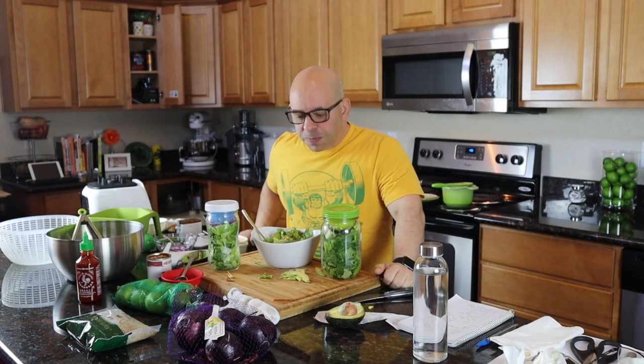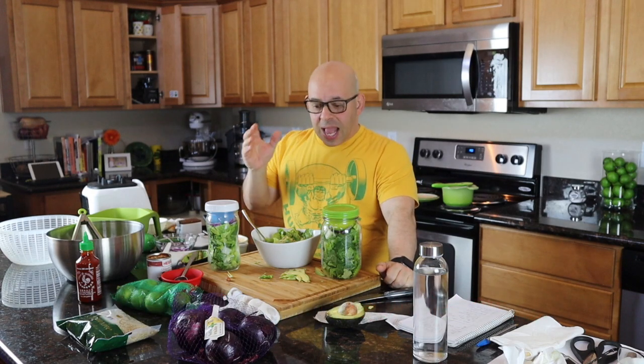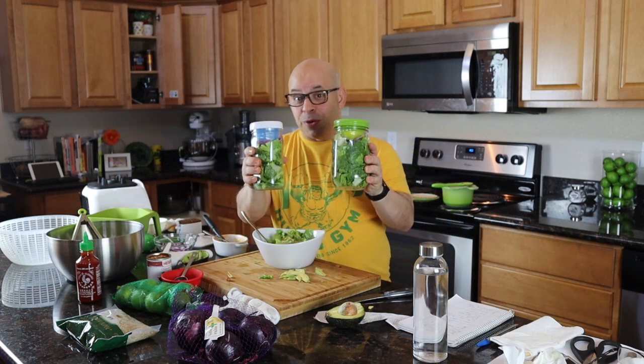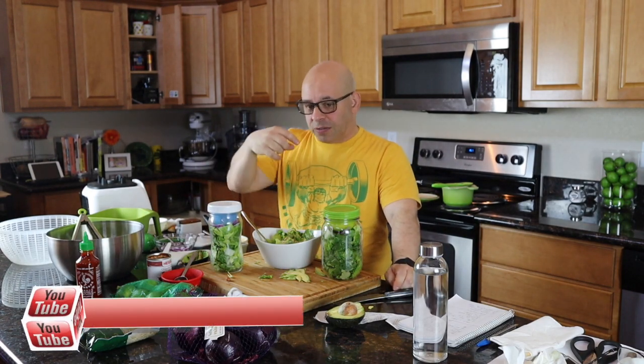So there you have it — the first part of our Vegan on a Budget series: the Southwest salad with the chipotle ranch dressing. Not only did we do a Southwest salad, we did food prep for the week — bonus points for that. We've got two salads to take to work. At the end of part two, where we make the beans and rice, I'll give you the full breakdown for all the meals.